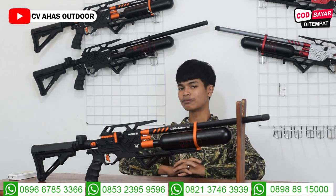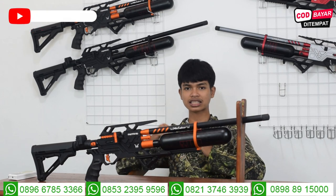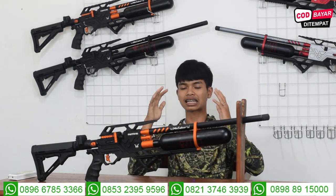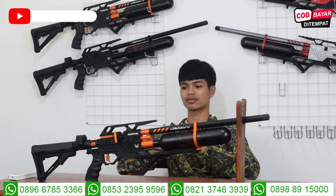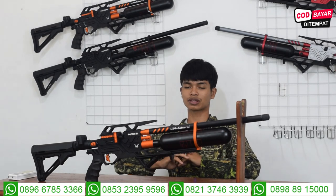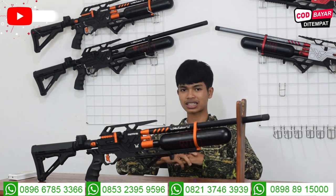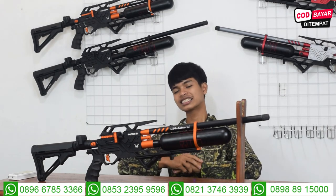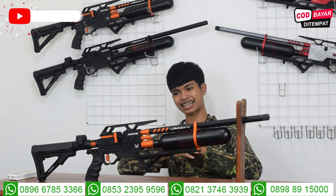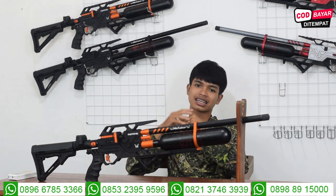Yang beli full set pakai tele, bisa juga kita setel dari sini. Pokoknya beli di CV Asodor, semua sudah kita setel, semua bergaransi, semua akurasinya mantap. Kalau tidak mantap, dikembalikan saja, kita ganti yang lebih mantap lagi. Sebelum mengirimkan, kita sudah tes akurasi, sudah kita videokan, kita kirim videonya. Ada channel tes akurasi CV Asodor, semua yang order di CV Asodor kita review dan tampilkan tes akurasi di situ.